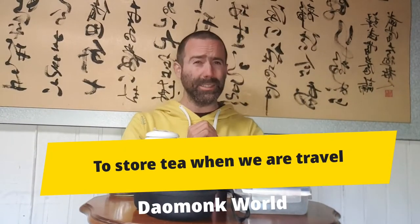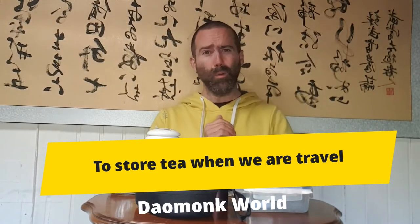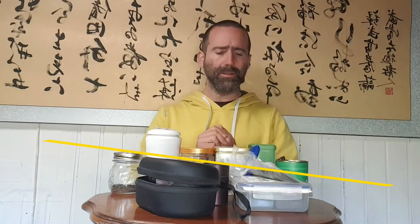Hello everyone! Today the topic is tea and how to store it when we travel. I hope we start to try tea when we travel.